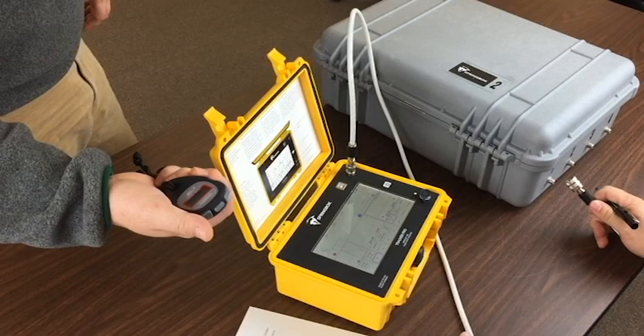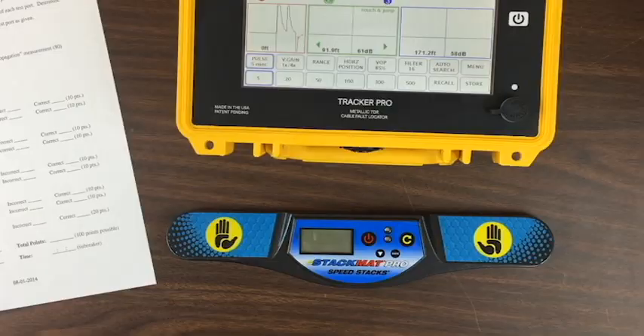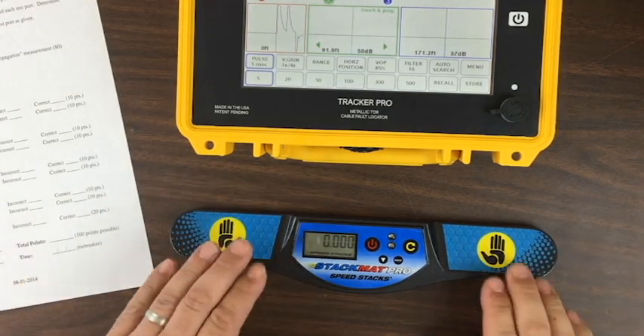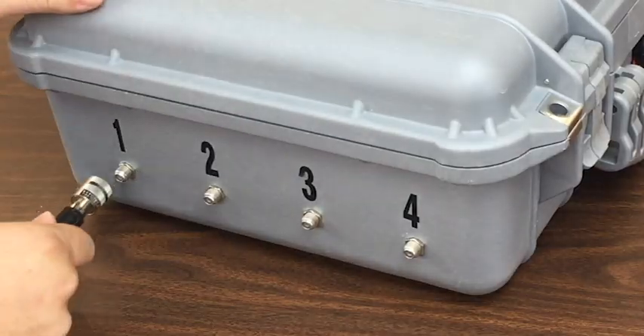Please note that hand timers are no longer allowed — you must use a stack mat timer. Turn on the stack mat timer and make sure it is reading all zeros. Place two hands down on the stack mat timer and wait for the green light. Once you see the green light, you're ready to go. When you release your hands, the timer will start. Plug your jumper into port 1.